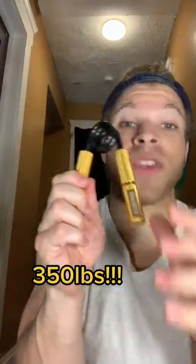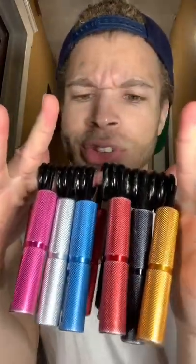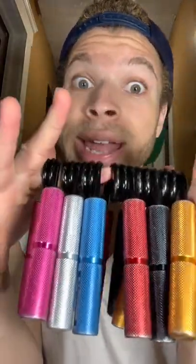This is a 350-pound hand gripper, and the spring is so wound tight it almost got away from me. And just in case you didn't believe me — 350. In order to squeeze this, you have to master all six of these. So I recommend you click the link in our bio and get to gripping.